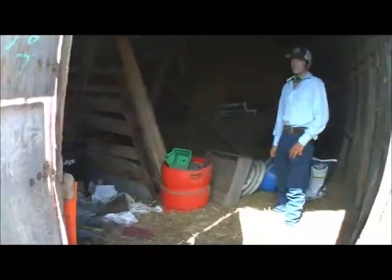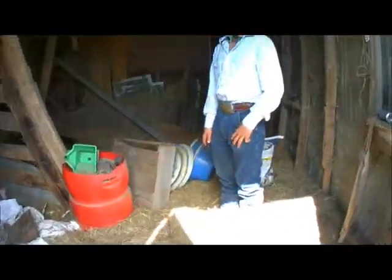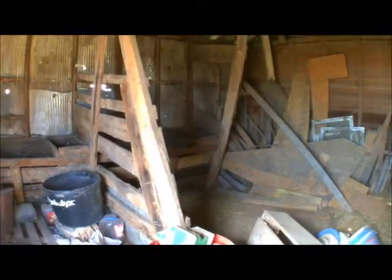Now it is a split door barn — top and the bottom. And what is this section for? What was it originally for? This used to be a horse stall there and a horse stall there.